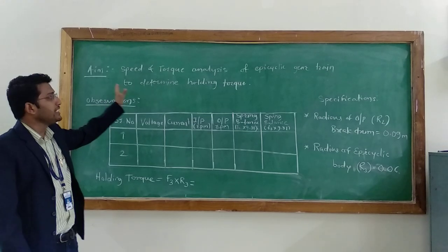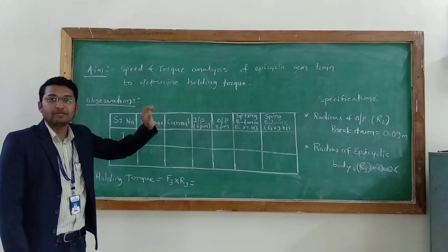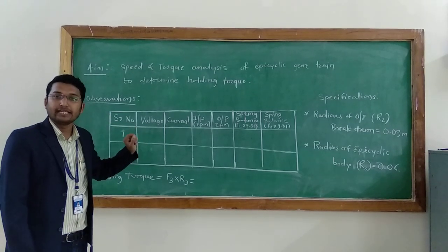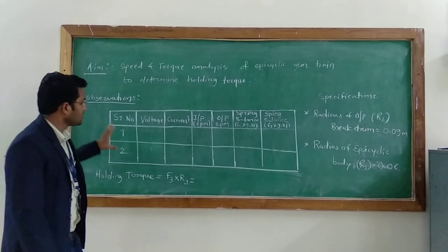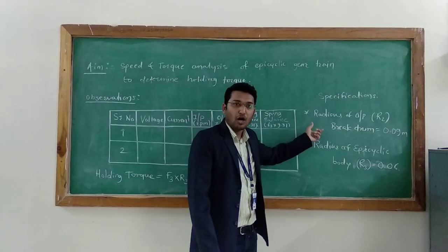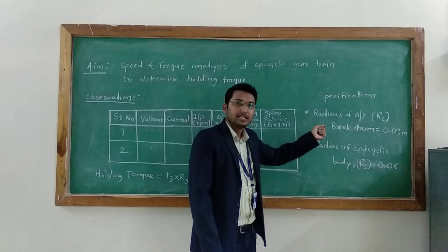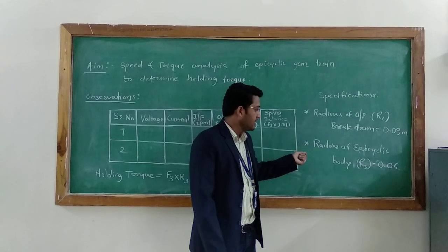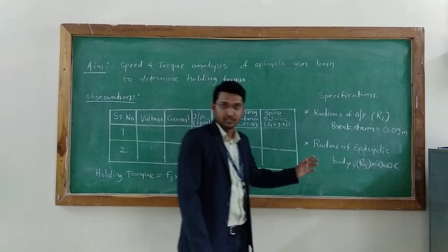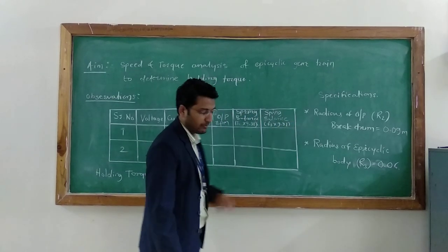In this experiment, we are going to find speed and torque analysis of an epicyclic gear train to determine the holding torque of an epicyclic gear train. The specifications required for this apparatus are: radius of output brake drum R2 = 0.09 meter, and radius of epicyclic gear train body R3 = 0.06 meter.